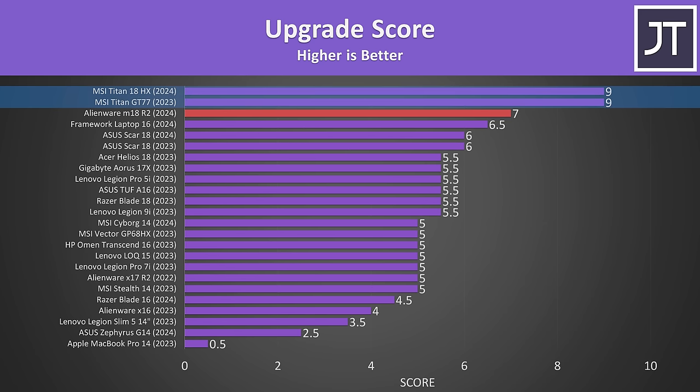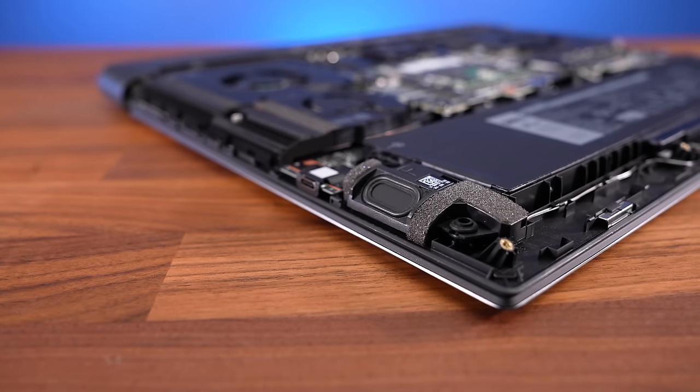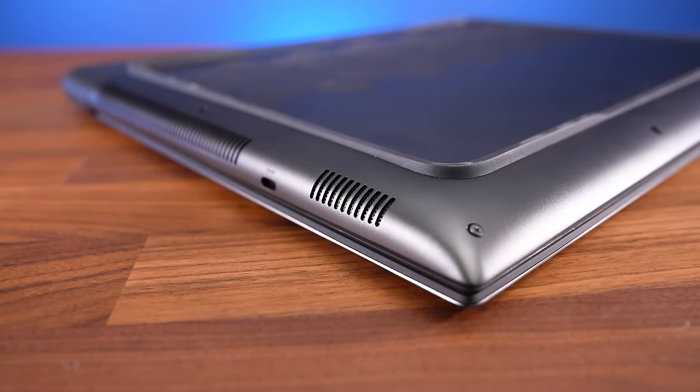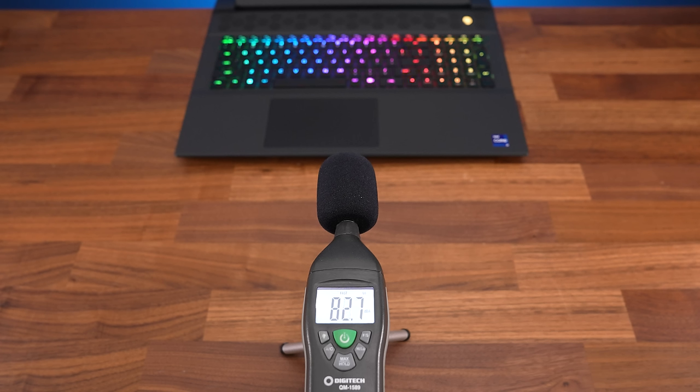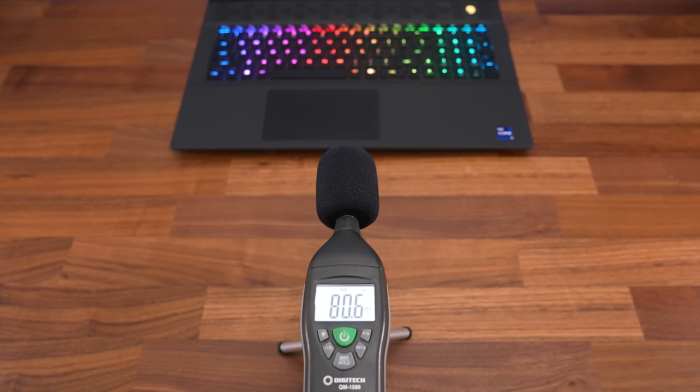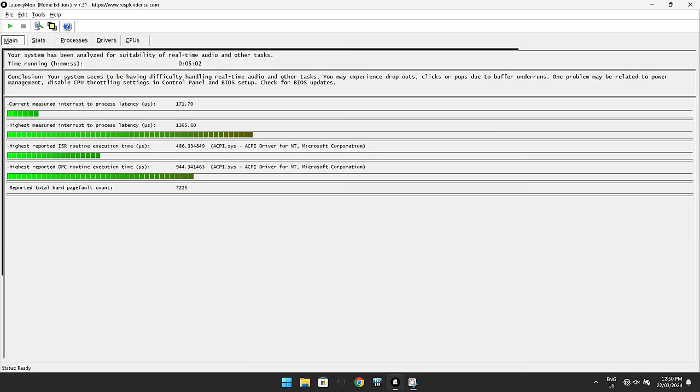MSI's Titans are ahead as those also have 4 memory slots. The speakers are found underneath on the left and right sides towards the front. They don't sound very good — they're tinny without any real bass. MSI's Titan 18 sounds a bit better, while ASUS's Scar 18 sounds much better. The LatencyMon results weren't great, but still better compared to a lot of laptops we tested last year.